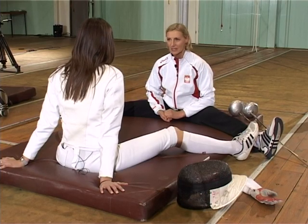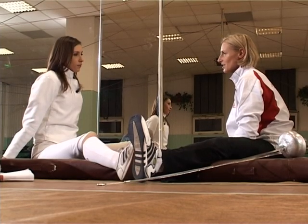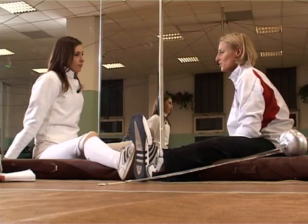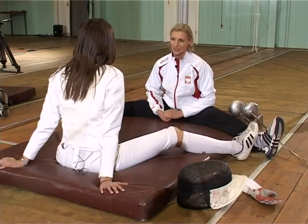Today we're presenting the épée. The foil and épée are thrusting weapons, while the sabre is a cutting weapon. So with the sabre you must land a cut for a hit to be registered, whereas with the épée and foil you simply need to make a thrust for the hit to be recorded.